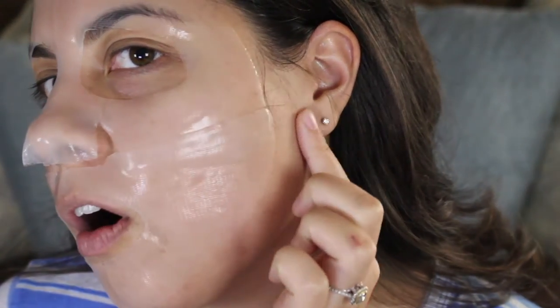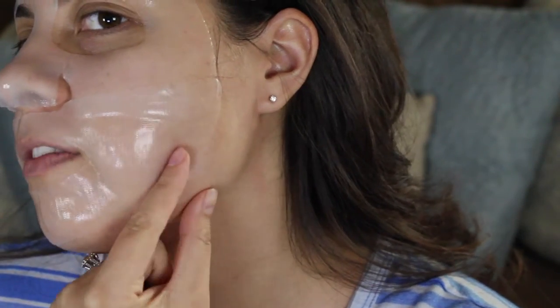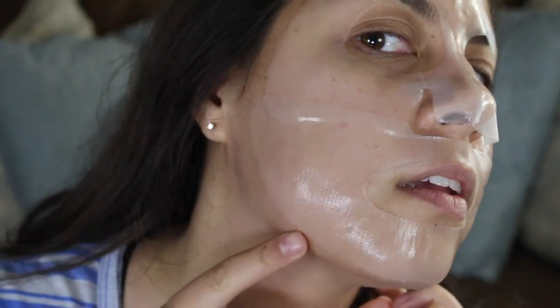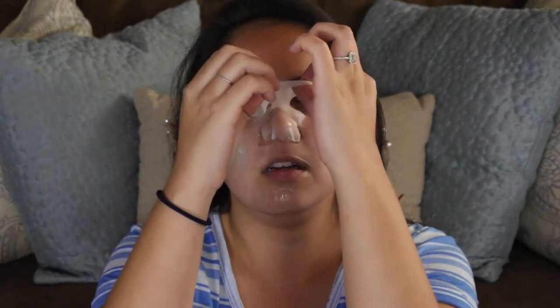Okay guys so it's been 20 minutes since I put on this mask so I'm going to start taking it off. One thing I do have to say that I'm not a huge fan of with this mask is that it doesn't come all the way around my face — it hits the bottom of my chin but it doesn't go all the way around. So like this part of my face doesn't have any mask on it, and even this side doesn't have it either. There's no real way to move the mask for it to be on my whole face.